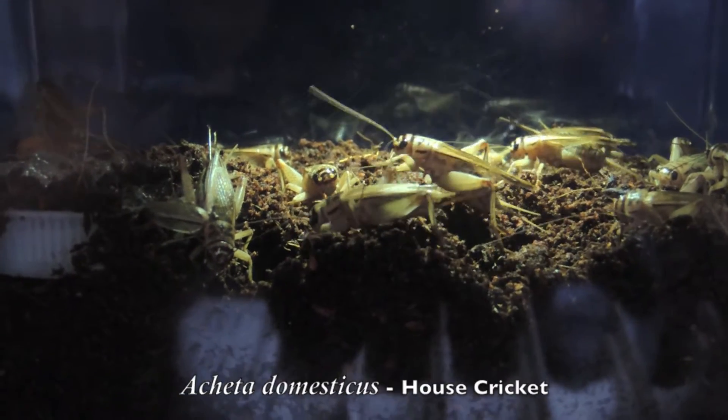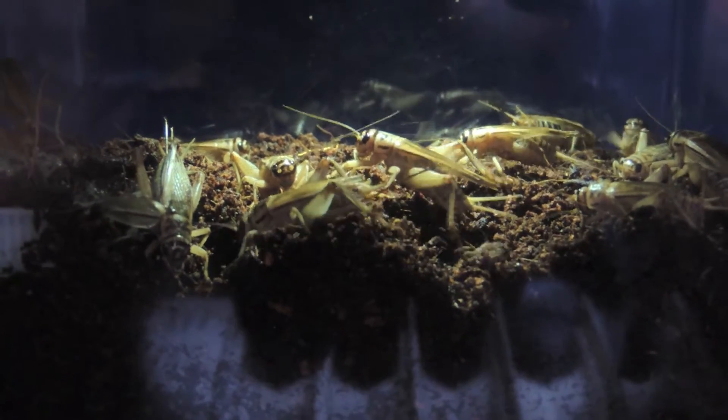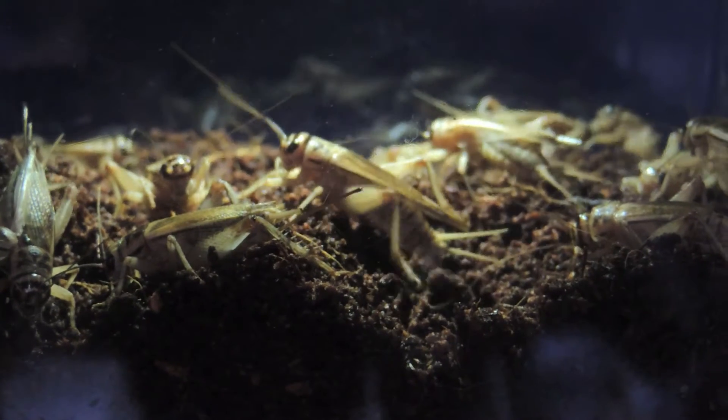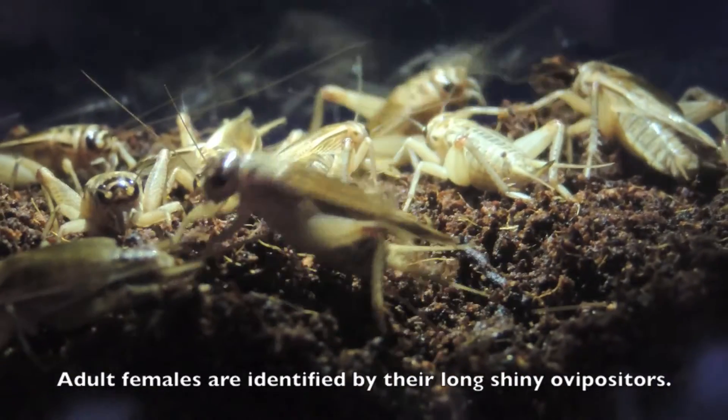Hey, what's up everyone, Alex here. I decided to start breeding crickets again on a small scale. The first step I took was basically getting about 15 adult females from a local pet store — I didn't ask for adult females specifically, I just bought about 50 or so, fed off the rest, and kept this bunch right here.